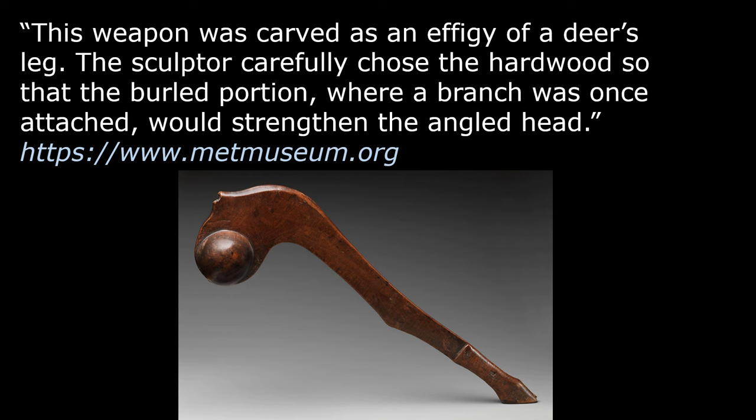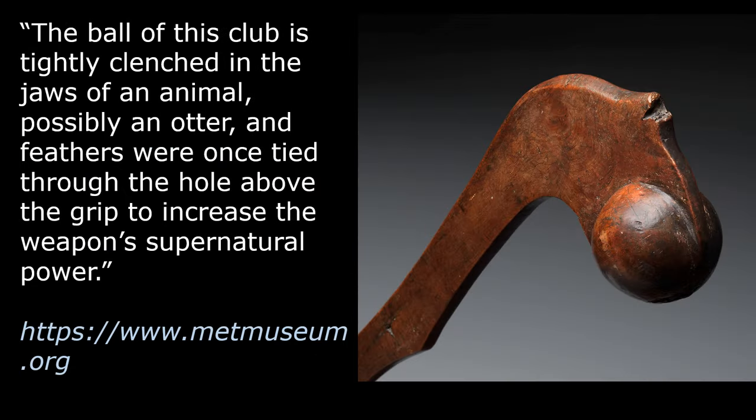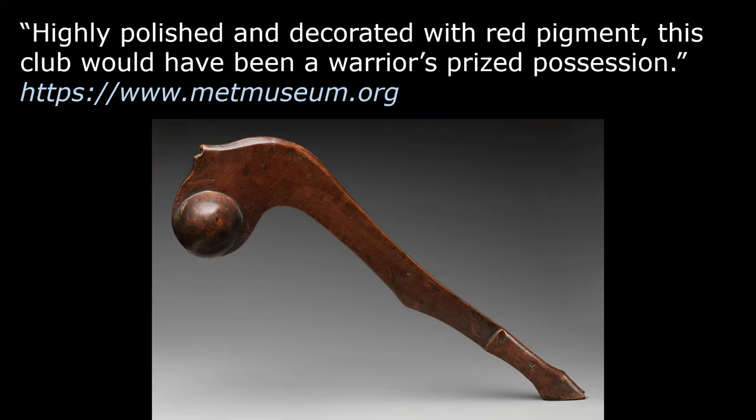This weapon was carved as an effigy of a deer's leg. The sculptor carefully chose the hardwood so that the burled portion, where a branch was once attached, would strengthen the angled head. The ball of this club is tightly clenched in the jaws of an animal, possibly an otter, and feathers were once tied through the hole above the grip to increase the weapon's supernatural power. Highly polished and decorated with red pigment, this club would have been a warrior's prized possession.